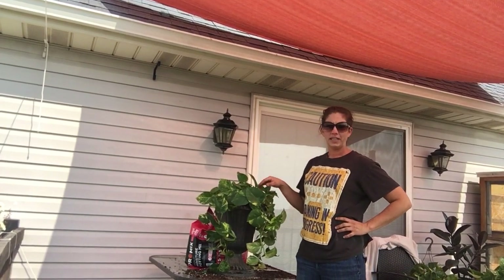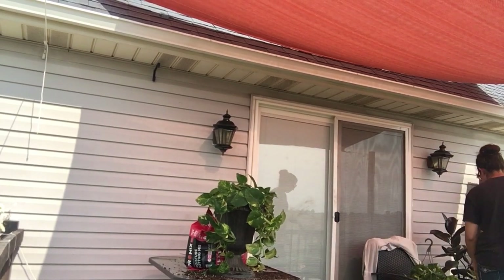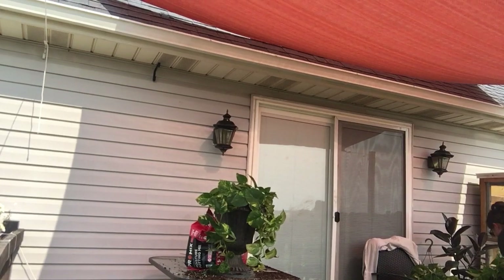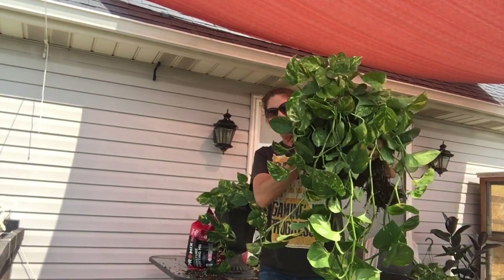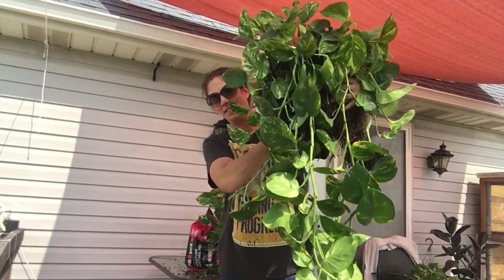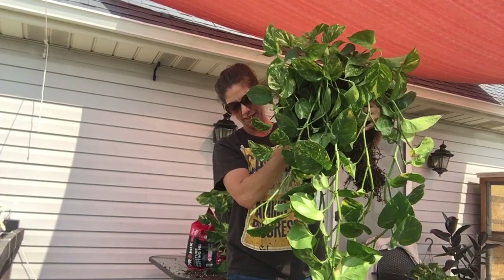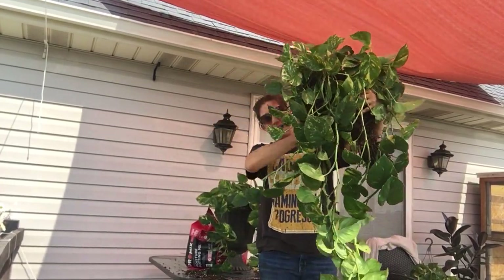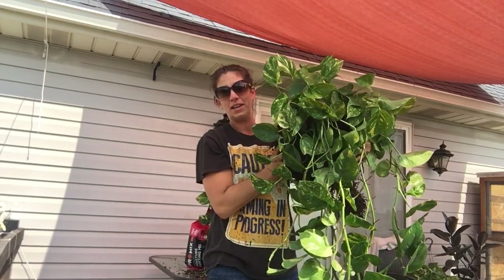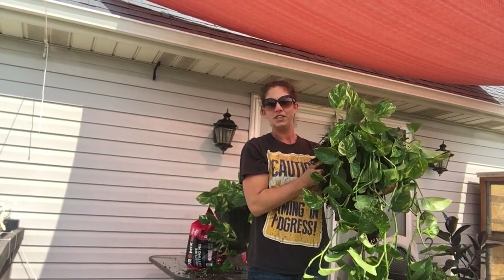That's going to be all for today. I still need to find a hanging basket for the big pothos over here — let me give you one last look at him. I don't want to cut any of his stems; I want him to be nice and long. That's it for today, thanks for watching!